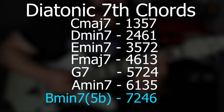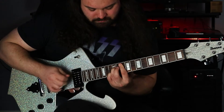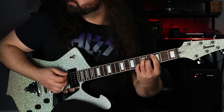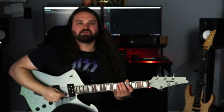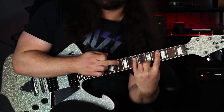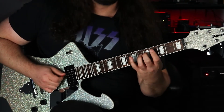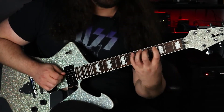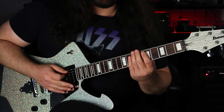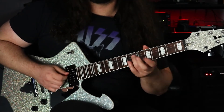Back to our C major 7. Just like when we built the triads — like a C major — we needed a major 3rd and a minor 3rd. But what we need now to build a C major 7 is a major 3rd, a minor 3rd, and then another major 3rd. To build a D minor 7, we need a minor 3rd, then a major 3rd, and then a minor 3rd.